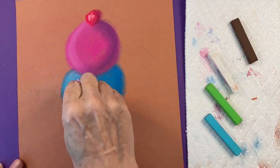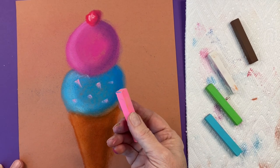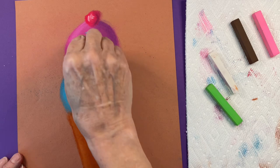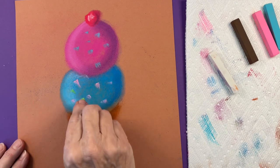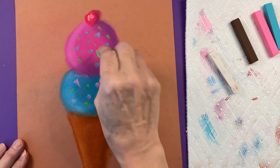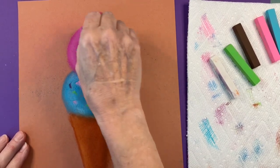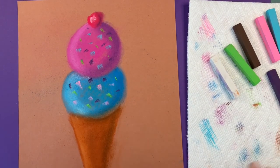How many of you like sprinkles on your ice cream? It's a good idea to add sprinkles that will show up. So I'm going to do pink on the blue and blue on the pink. I also have some green. I like that dark contrast. You could also add white or whatever colors you wish. That looks good enough to eat — don't you think?